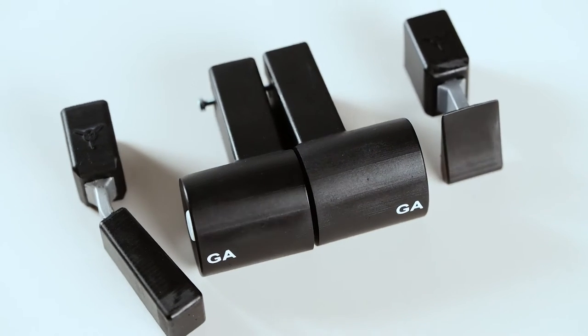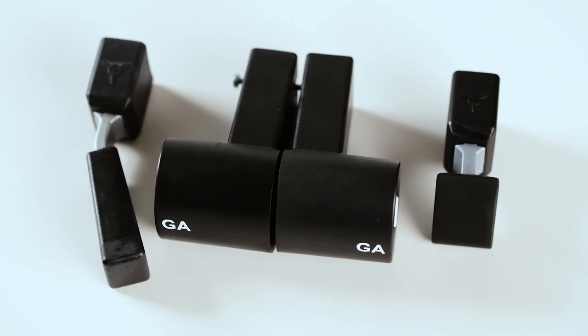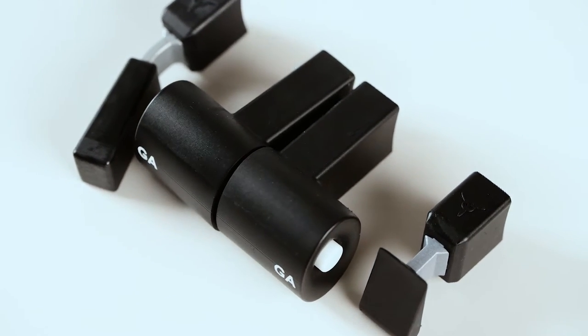They claim to improve immersion and realism of your flight simulation experience. It comes with two throttle levers with a go-around button, a spoiler lever, and a flaps lever for around 65 USD.